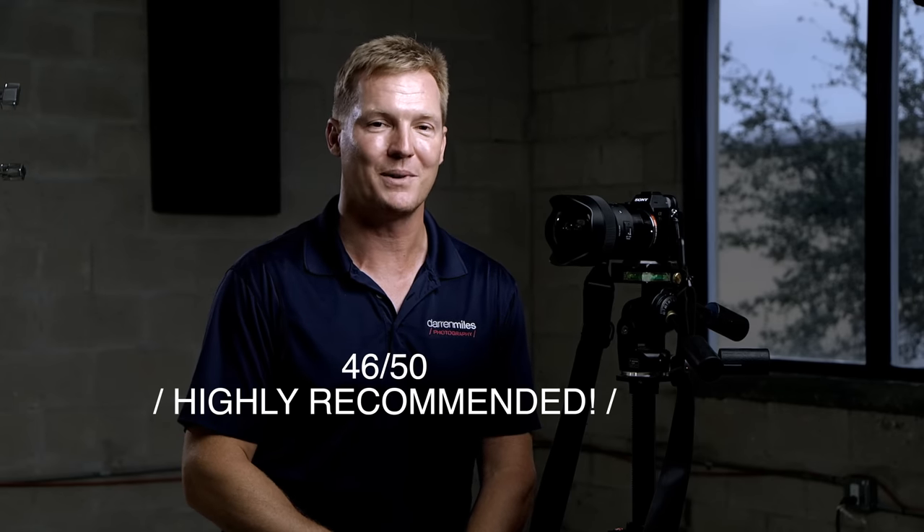To wrap up, we gave the Sigma 14mm f1.8 Art series lens a 46 out of 50 and our highly recommended rating. Sigma has been making moves into uncharted territory for a few years, coming out with niche lenses with unique apertures and unique value propositions. Sigma has made no apologies regarding the size and weight of their optics — they're only interested in getting the best possible optical results, even if the lenses come in as bloated as a 747. If you're prepared to deal with that physically, you're in for an optical treat — just make sure you hit the gym to handle these magnificent beasts. I'm Darren Miles with Darren Miles Photography. If you like these reviews, give me a like or subscribe. Thank you so much for watching, and until next time, happy shooting.